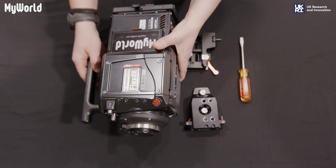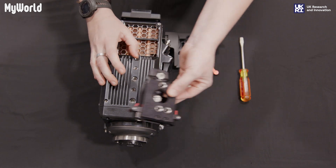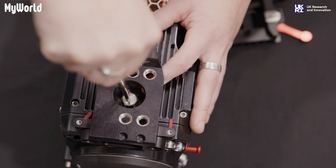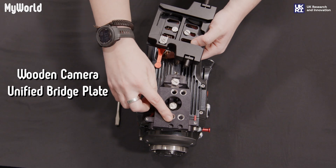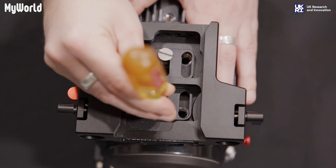To get started, turn the camera body over. In order to attach the riser adapter to the camera body, align the two 3/8 screws and tighten using the screwdriver. Next, attach the unified bridge plate again by aligning the two 3/8 screws and tighten with a screwdriver.